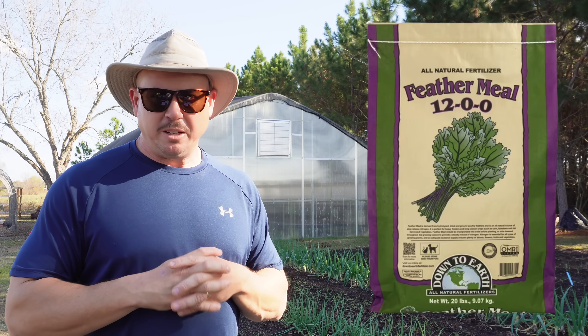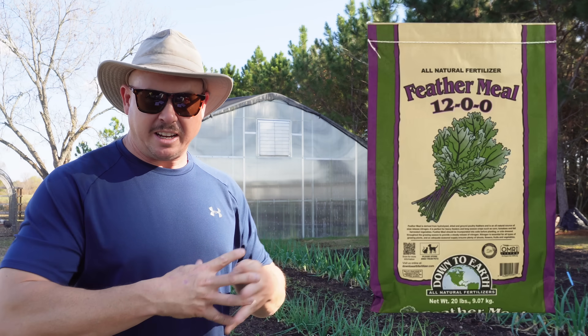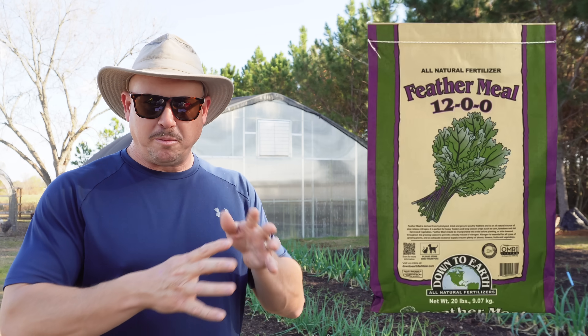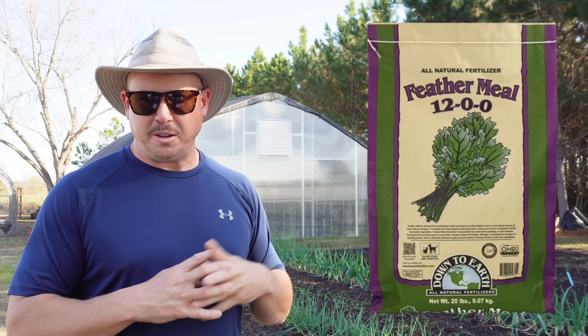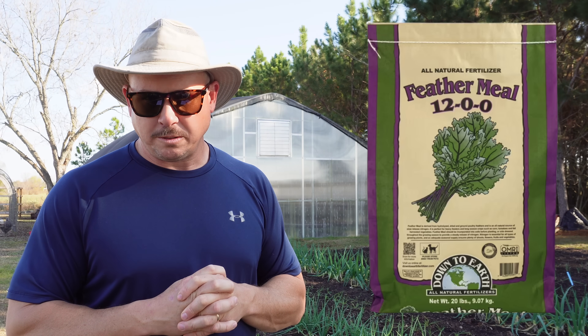The second organic option is feather meal — this is also a 12-0-0 fertilizer. Now unlike the blood meal, which can be relatively fast for an organic nitrogen fertilizer, feather meal is pretty slow release. As the name suggests, this is just ground up poultry feathers, and feather meal tends not to have any odor like blood meal can. Feather meal is going to give you a much longer sustained release of nitrogen — it's not going to give your plants a quick pop. It also tends to work pretty slowly the cooler your soils are, so if you're growing through the middle of winter, feather meal may not work that great because it doesn't mineralize well in cool soils.